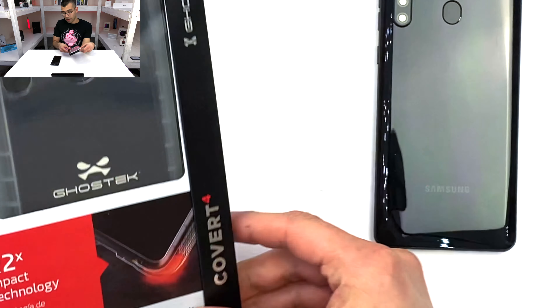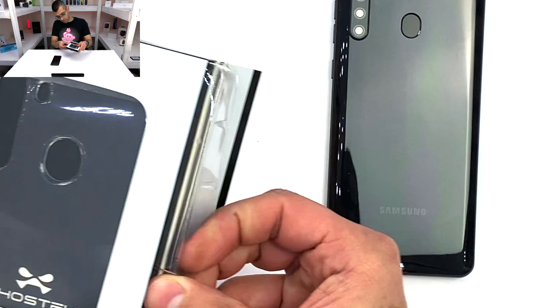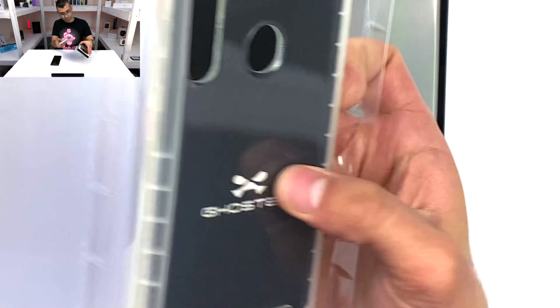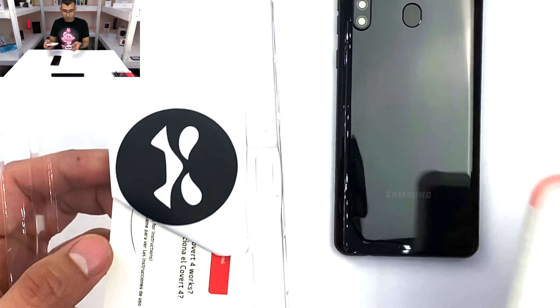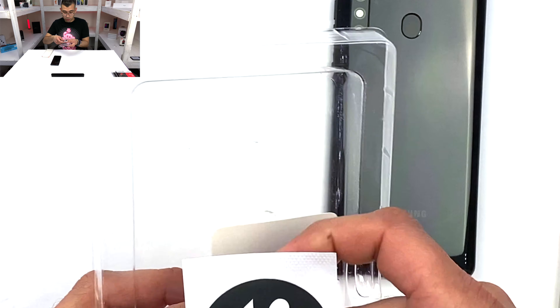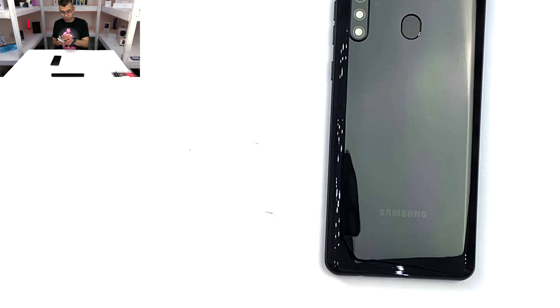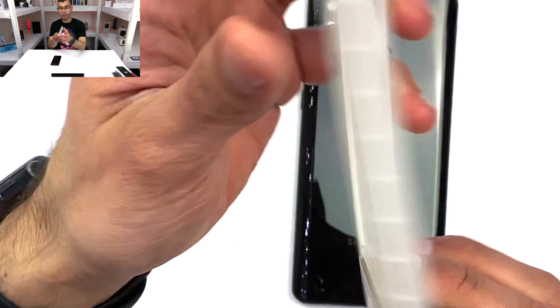Let's go ahead and pop it open. So usually with these, you always get a little Ghost Specs sticker, and it tends to be matte black. I'm a huge fan of that to help build some of that brand loyalty. Okay, let's go ahead and put this in there. And here we have the case itself.